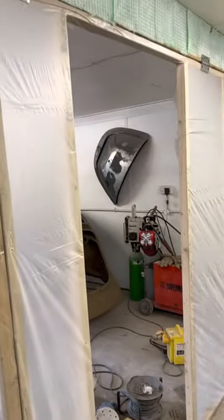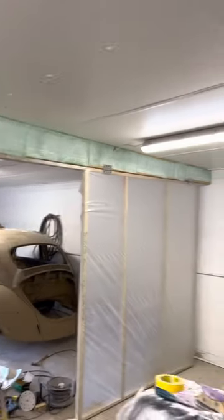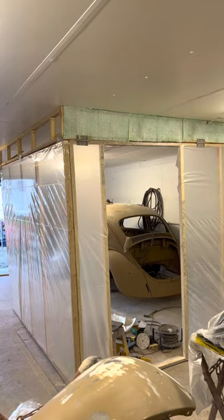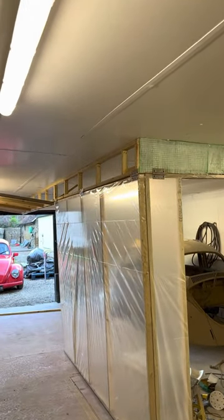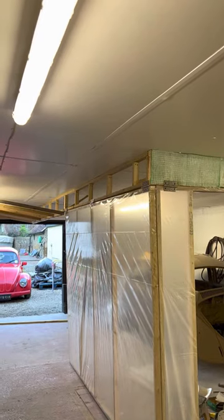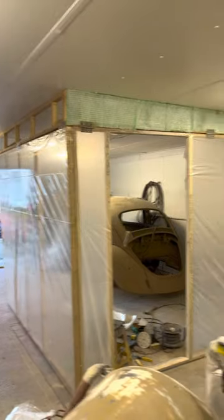Still yet to build the little doorway. Filter media is in position. I'm hoping that's going to be enough airflow. Still got up above there I can fill with filter media as well. Should do the trick — should keep the dust out.